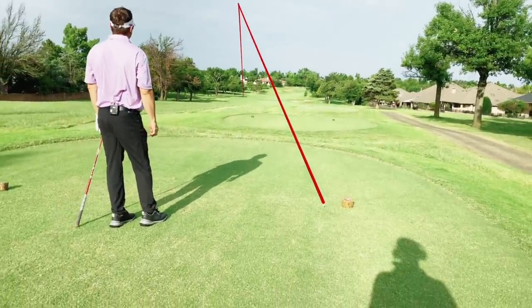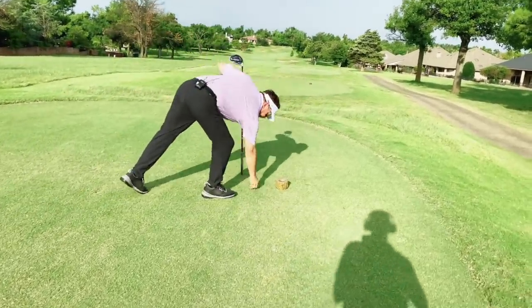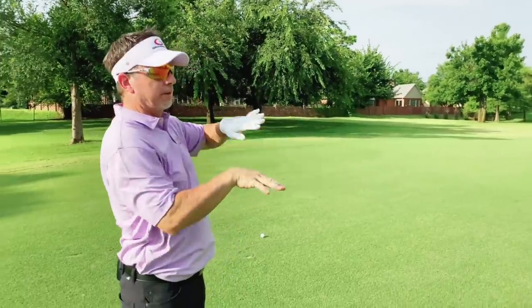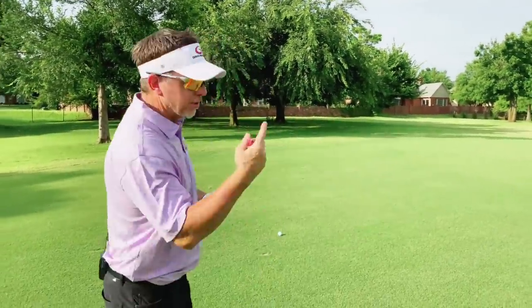It's perfect. It's right on the left corner. You know, there's various versions of side hill lies. You've got slope going uphill, downhill, ball below the feet, ball above the feet, and obviously the combination of all those. So I want to talk about a couple of them here.